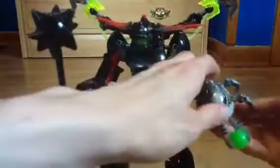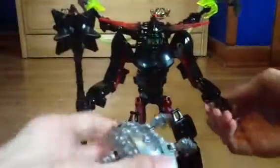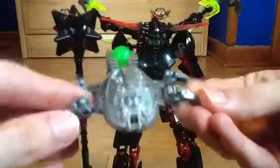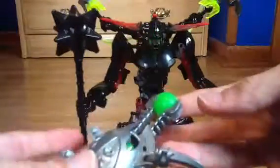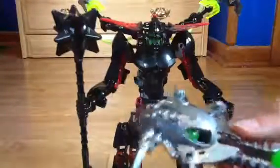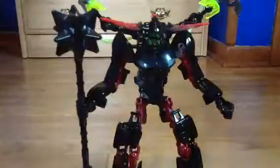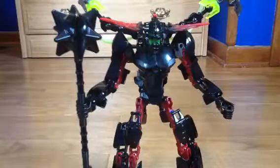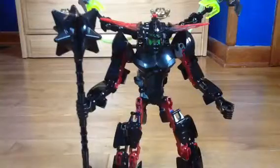And then we have his Arachnex Drone — this is just the little spider. I'm giving you a quick 360 of that. Nice sculpted details back here. Note that I never worry about paint apps with these things, because half of them don't even have the paint apps. This shoots — it's a new design, so it's stronger than the Arachnex. It takes quite a bit of pressure to shoot these, so I don't shoot them a lot because I lose the stupid little things.